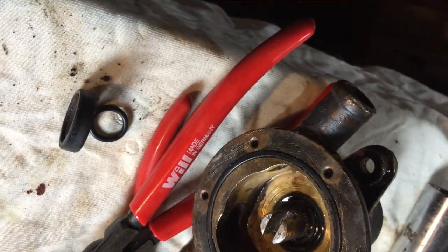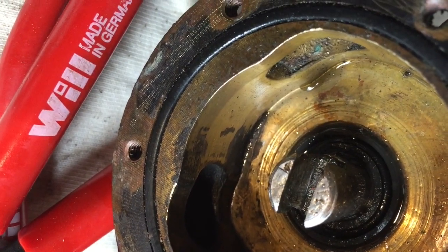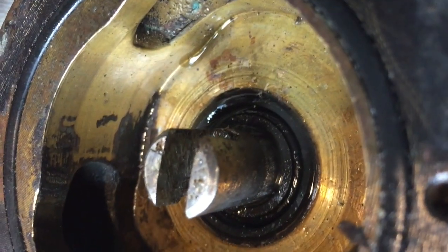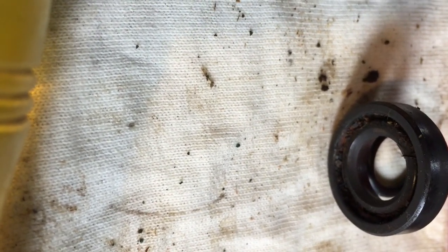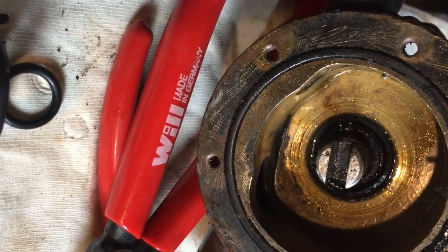I must have missed that part — couldn't video it — but as you can see the new seal is inside, with a bit of grease around it. So the way it goes: that o-ring goes in first below the seal, and then the seal with the spring, or the o-ring side, facing out towards the impeller, and it goes into the shaft. I used that long socket — 19 mm — to gently drive it in. Pretty much ready for the impeller and the pulley now. Looking good.